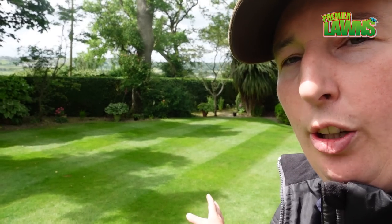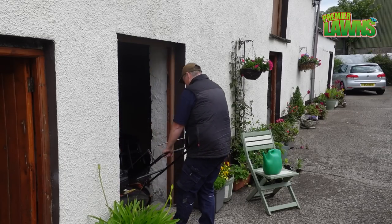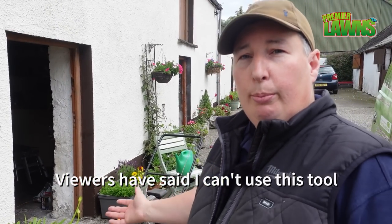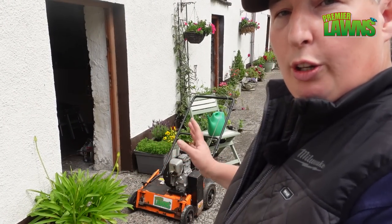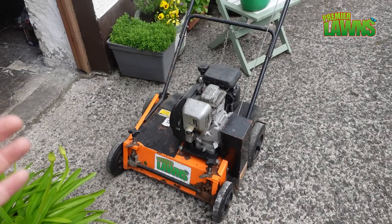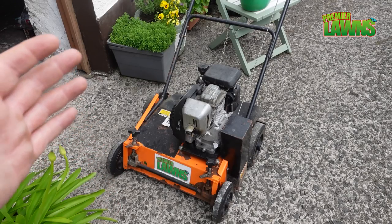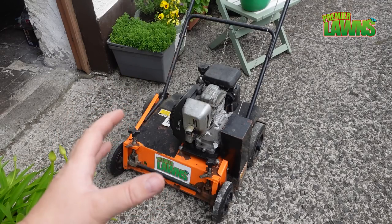The lawn is cut and I'm pretty happy with how it looks. I'm going to get the verticutter-stroke-scarifier out and start scarifying. Now, this is where the contention starts — I use an old scarifier from the lawn treatment business as a verticutter. It is 100% not a verticutter, it's a scarifier, and the issue is it doesn't have a collection box. It leaves seeds lying on the lawn. A lot of people are saying I'm dropping weed seeds all over the lawn because there's no way to collect them — but I'm going to cover that shortly.